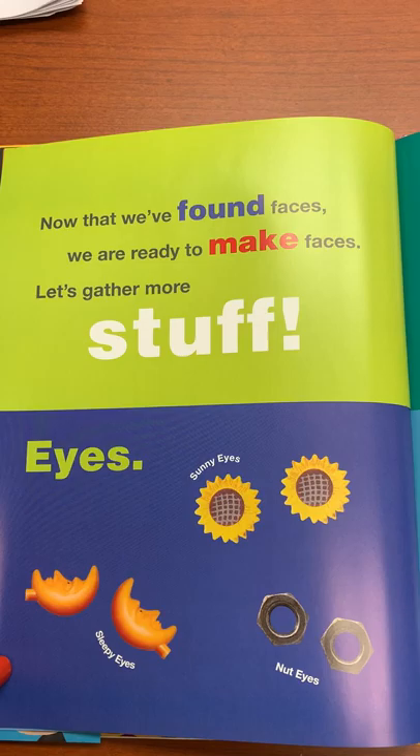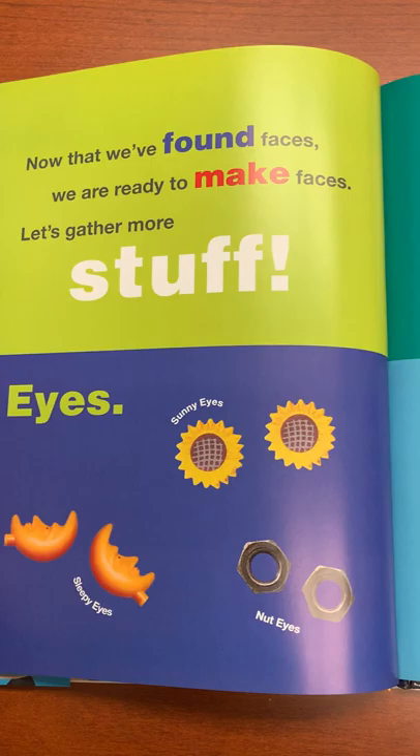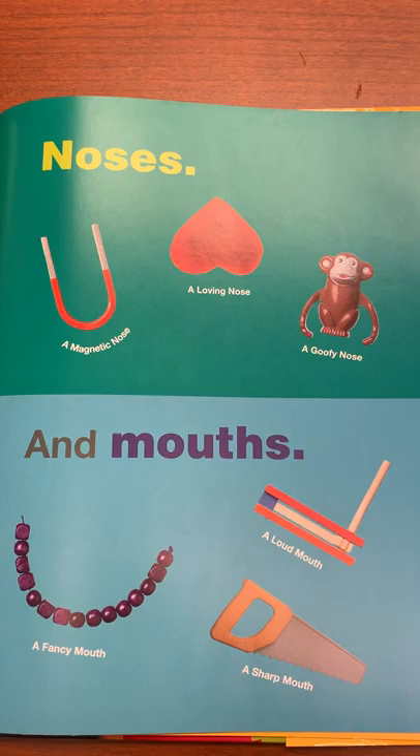Now that we've found faces, we are ready to make faces. Let's gather more stuff: eyes, noses, and mouths.